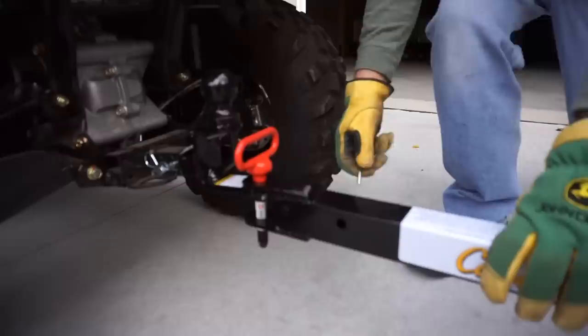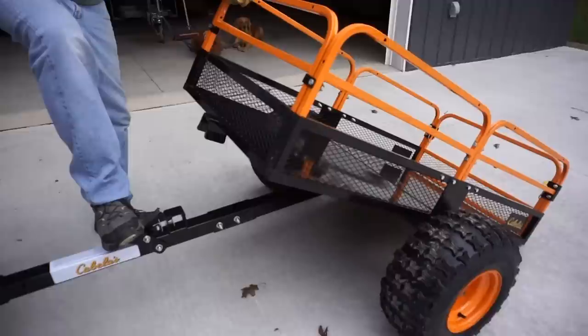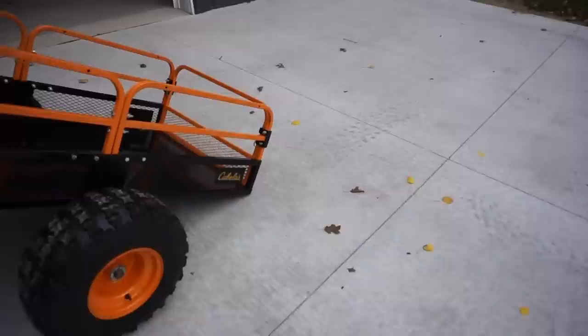Oh, I guess it does hook up. Dump it. You're supposed to be able to touch it with a foot and it helps. You had to touch it with your hand too, it looked like. Well, if you have weight in here, I'm sure it'll dump itself.